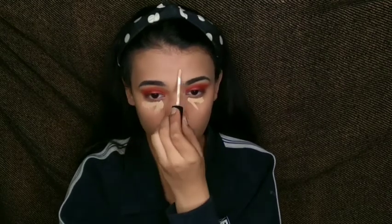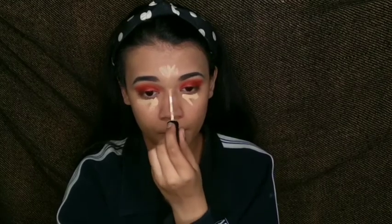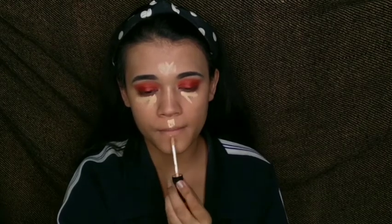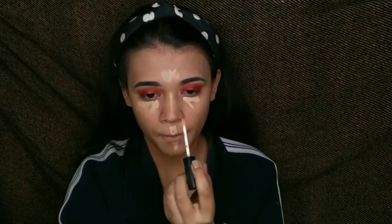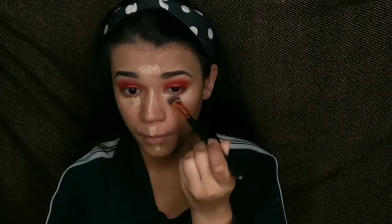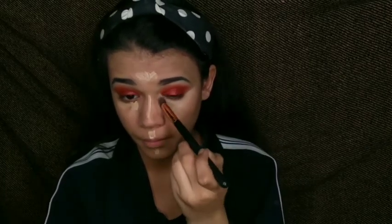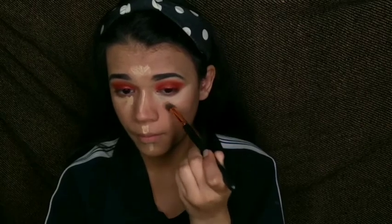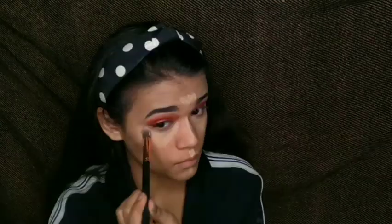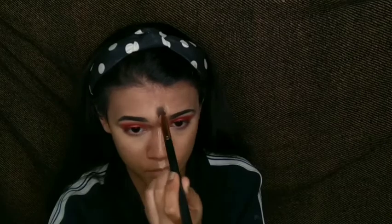I'm using Swiss Beauty concealer in the shade 02 Sand Sable — this is my skin tone. You can use a lighter shade concealer for a highlighted effect. I want to highlight my eyes, forehead, bridge of the nose, cupid's bow, and chin. I'm blending it with a buffing brush first, then with a beauty blender so it blends seamlessly with the foundation. I'm spreading it with brush help and then blending it all together.